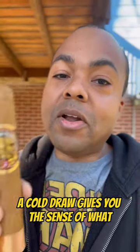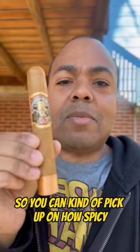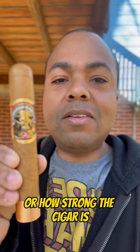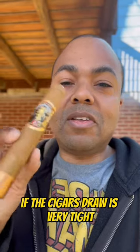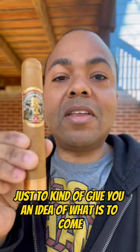A cold draw gives you the sense of what is to come. It prepares your palate for the experience that you're about to have. You can kind of pick up on how spicy or how strong the cigar is. It also gives you a sense of if the cigar's draw is very tight — you can head off that problem before you start smoking the cigar, just to give you an idea of what is to come.